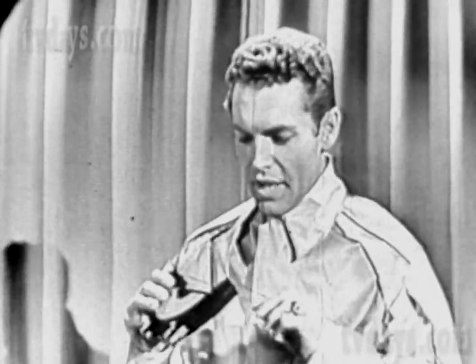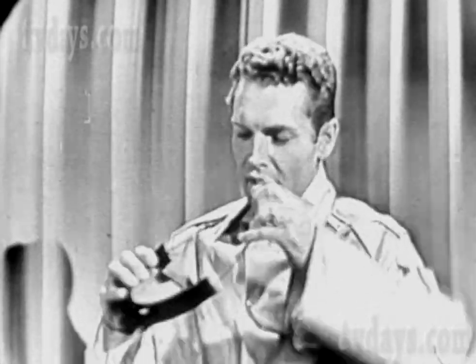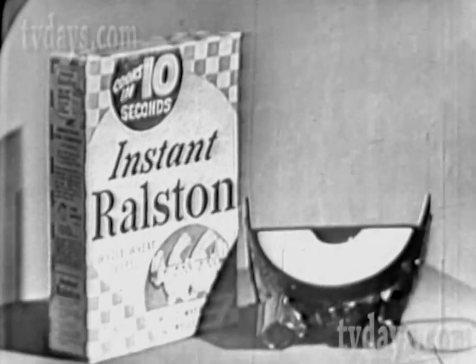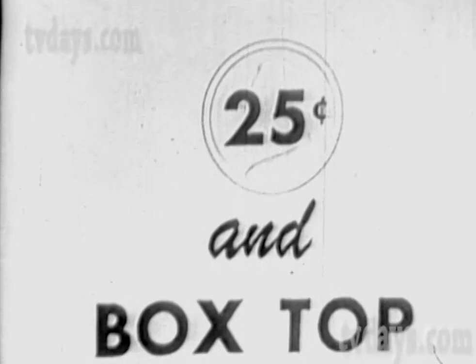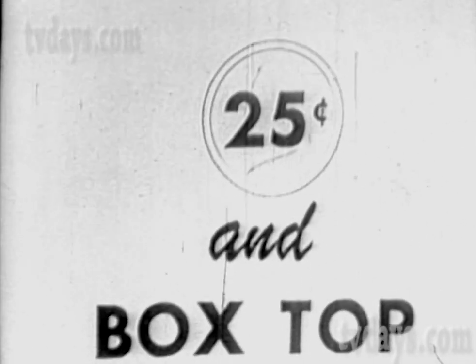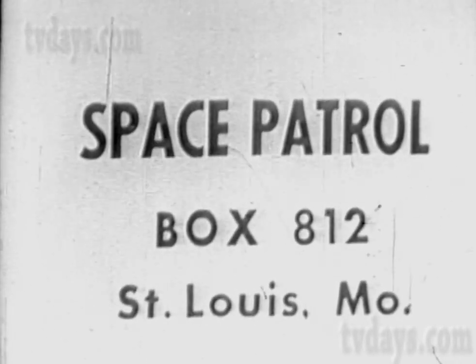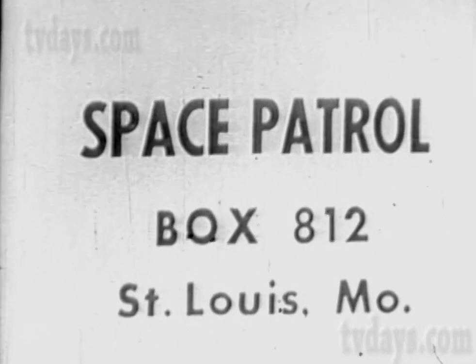Boys and girls, the space binoculars you get will be exactly like mine. They'll have four powerful, pure Lucite lenses. They'll have an elastic band to hold them in place on your head, and they'll have Space Patrol written on the front. To get a pair exactly like Buzz Corey's, buy a box of Instant Ralston, then with your name and address send 25 cents in coin and an Instant Ralston box top to Space Patrol, Box 812, St. Louis, Missouri. If you don't agree that your binoculars are tops, return them — we'll return your money.